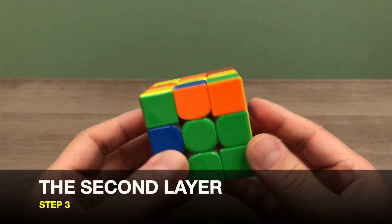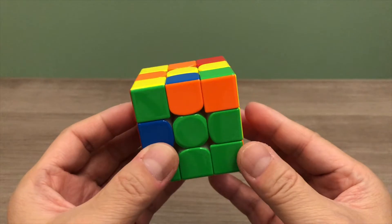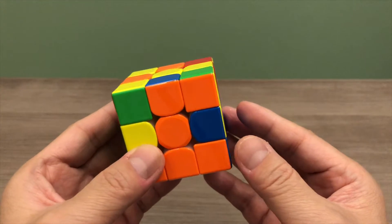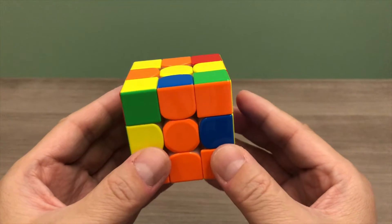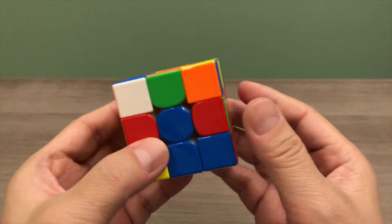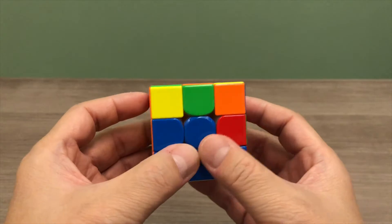In step 3, we will solve the second layer of our puzzle cube. On the top layer, look for any edge piece that does not have yellow on it. Next, rotate the top layer to the side of your puzzle cube where the colour of the centre piece is similar to the edge piece. The colour on top of the edge piece will determine whether you use the right or the left algorithm. For our case, the colour on top of our edge piece is similar to the colour of the centre piece on the right, so we will use the right algorithm. Then look for the white corner piece on the top layer, position the white side to face towards you, and apply the opposite algorithm — in our case, the left algorithm. This edge piece is done.